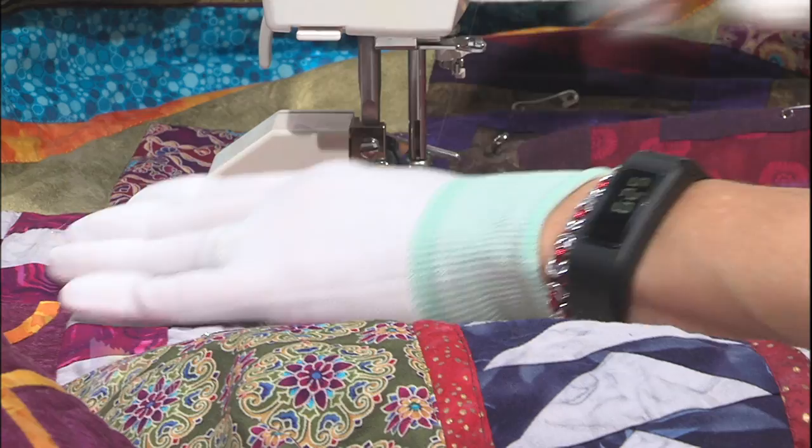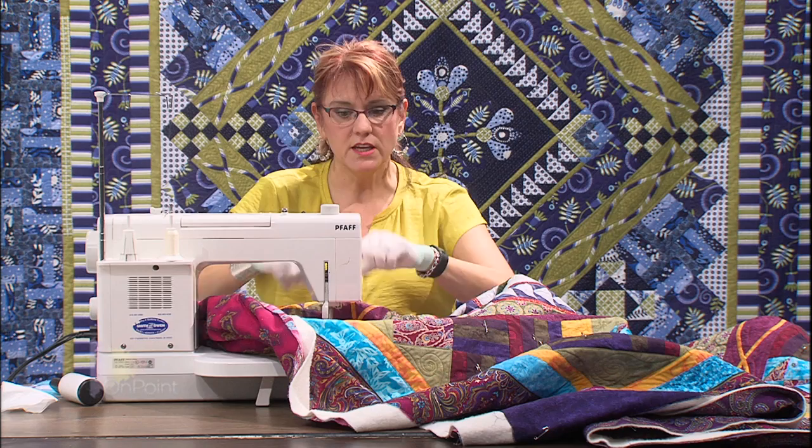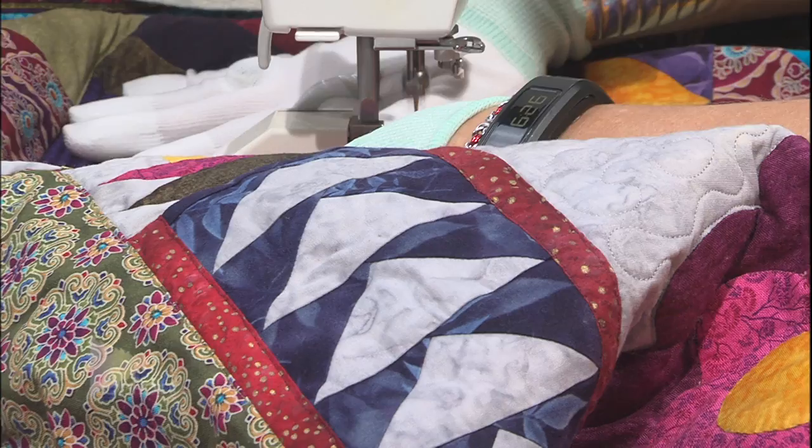You'll see that my hands are holding the quilt in place as I go - really close to the foot, almost pulling the quilt away, which helps keep everything nice and flat while quilting. You need to stop the machine when you've come past your hands. You're never going to have your hands out while the machine is running - you're always quilting within the hoop that your hands make.